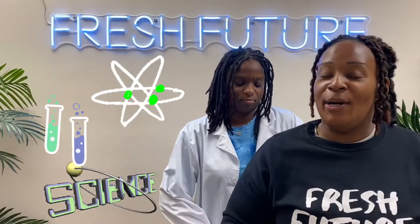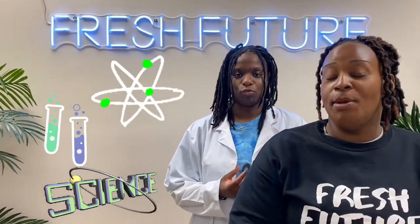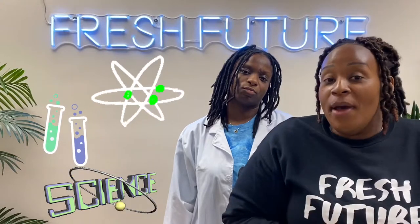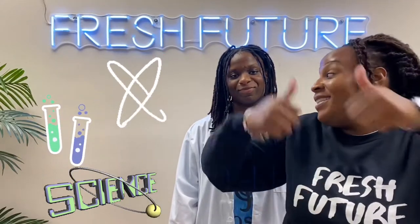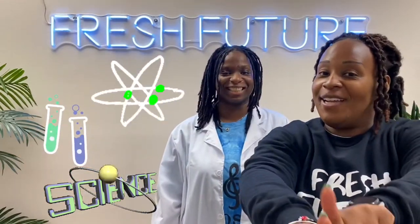Hey guys and girls, it's Minister Tiffany here. We are going to do a super cool experiment called the imploding can. This experiment is going to represent how something was taken away from another thing — you'll get more of what I'm talking about once Miss Demery teaches you the lesson. Enjoy the experiment!